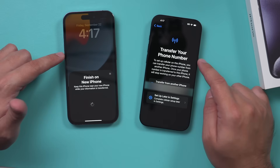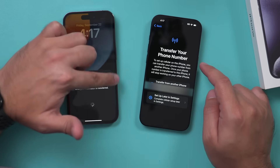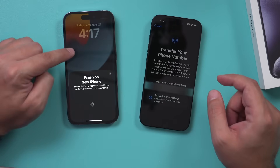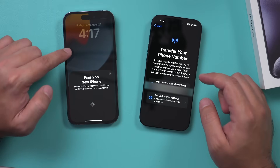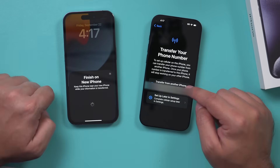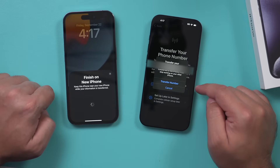Then you're going to get a page that says Transfer Your Phone Number. This one has an eSIM, so there's no physical card. Back in the day you used to have to take the physical SIM card and put it in the new phone — now it's all electronic. So even if your old phone has a SIM card, you don't have to take it out. It transfers wirelessly. I'm going to select Transfer from Another Phone. You could also set this up later in your settings menu.